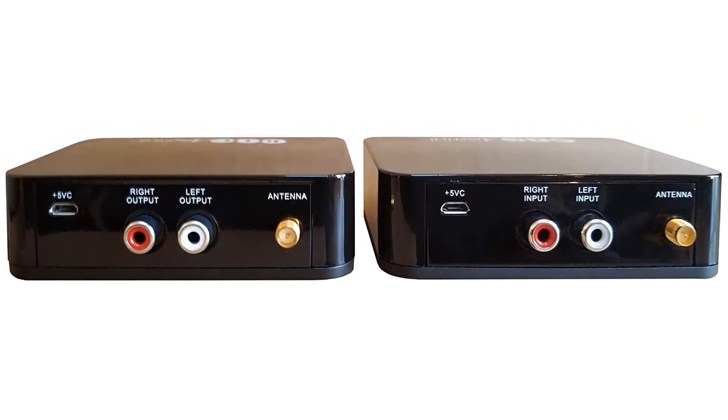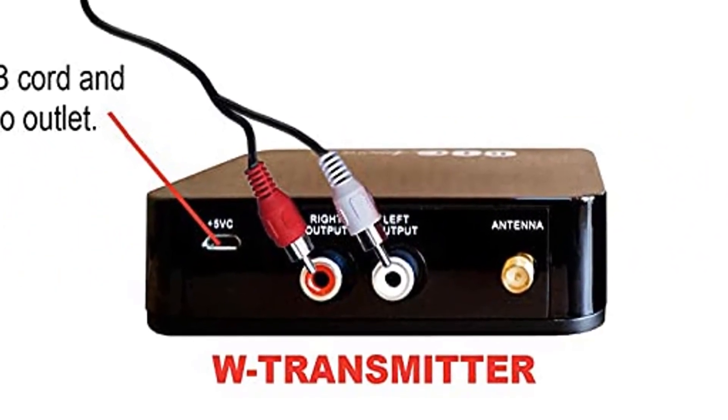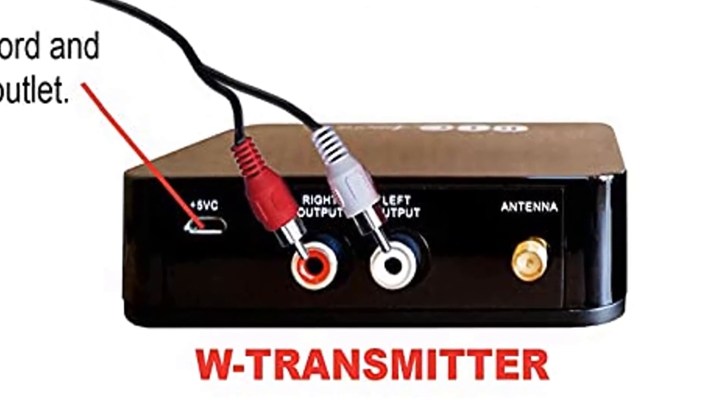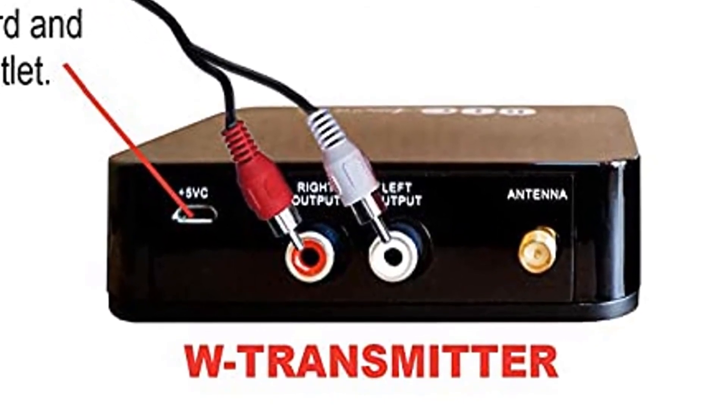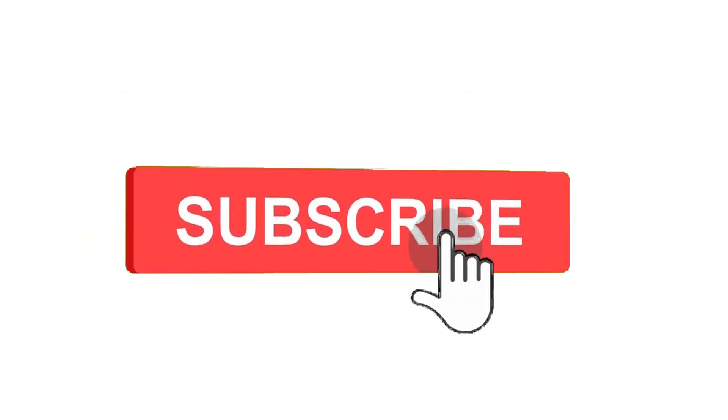So grab this while you can. Be sure to check the links in the description below. That's all for this review. Feel free to share your feedback. Like, comment, and share our video. Do subscribe and hit the bell icon to get more videos like this in the future.